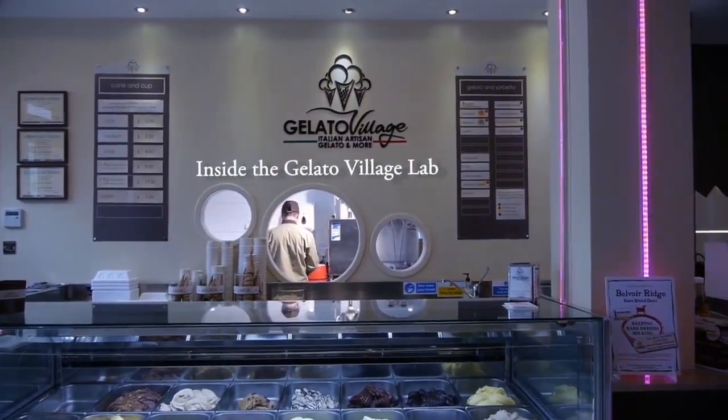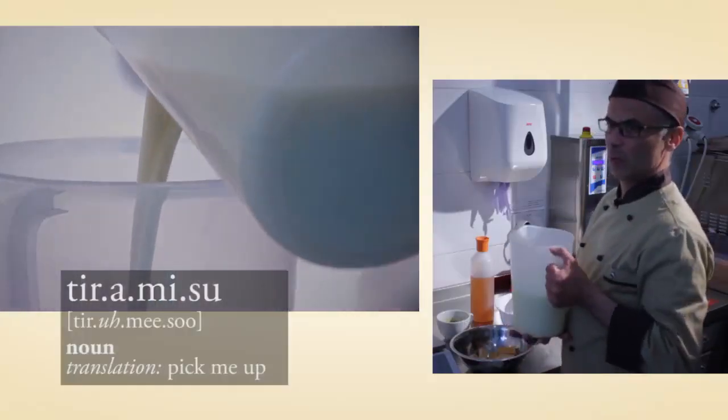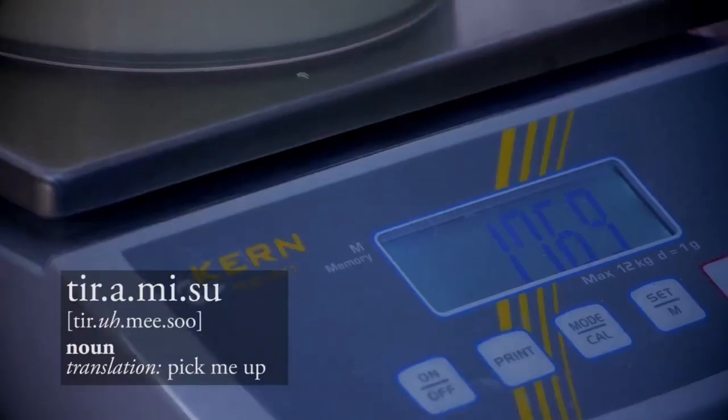We are now making our tiramisu gelato. The first ingredient is the white base of the gelato. It's made of fresh milk, cream, sugars and stabilizers.